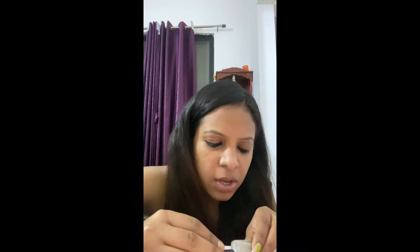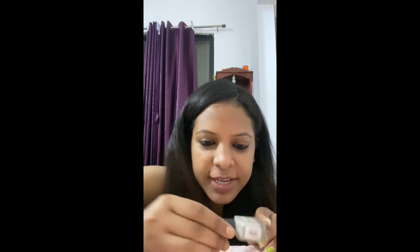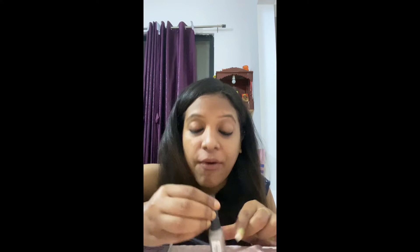I will share this nail color — it is from Nykaa. The shade name is Corny Cream Puff, shade 154. The color is very nude and it's not glossy at all — it's very matte.